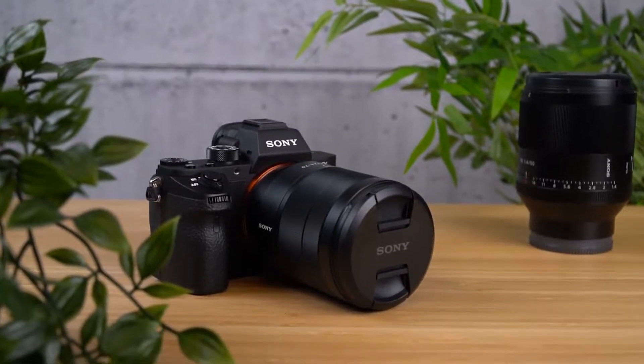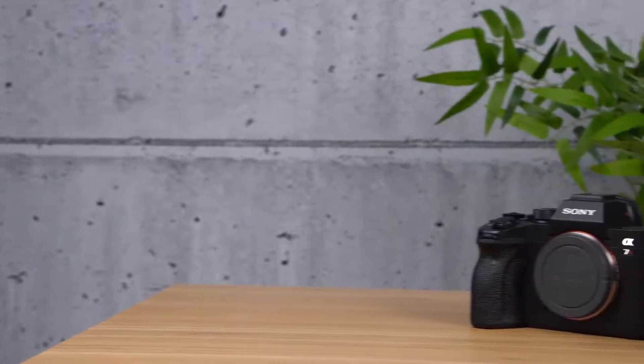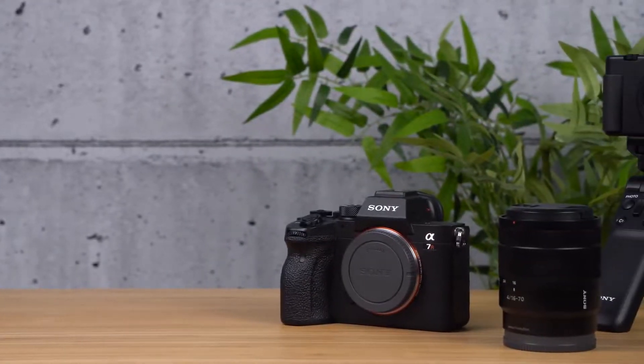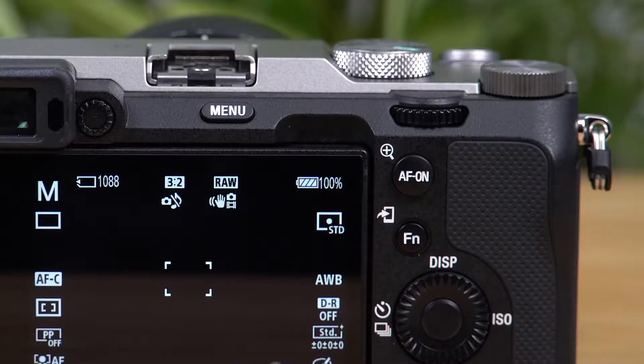If you're having some difficulties updating your camera, here are some things you can check. First of all, check your battery. The update will not start if your remaining battery is below level 3.